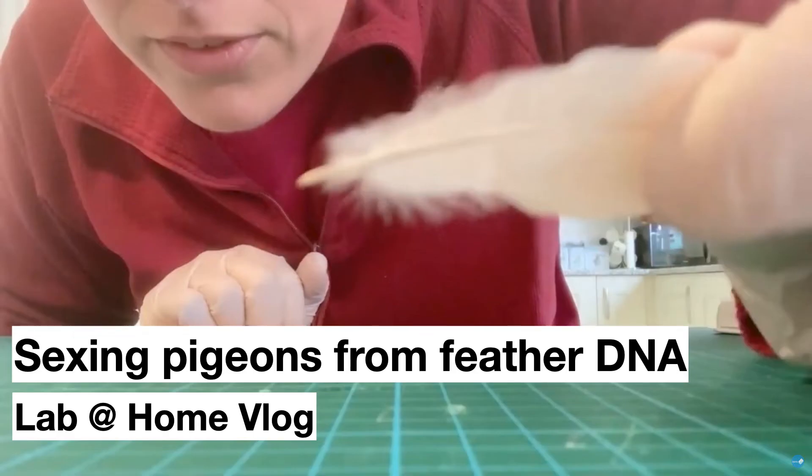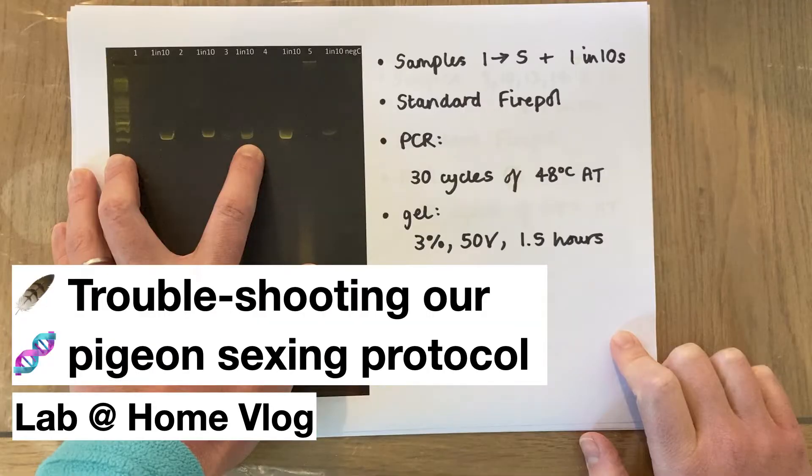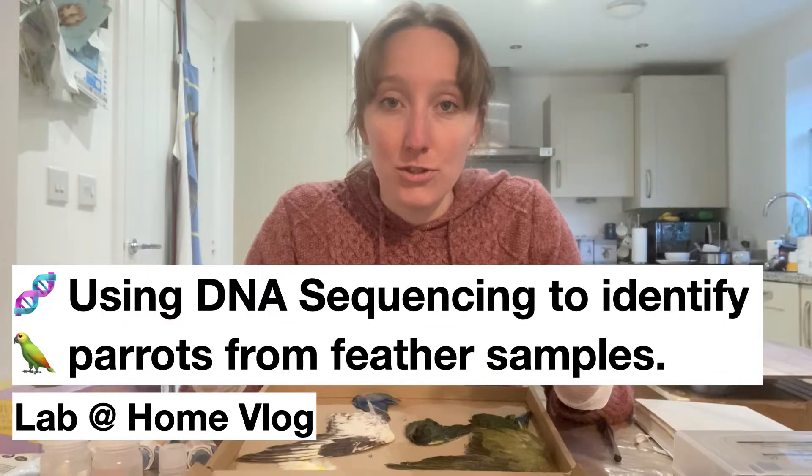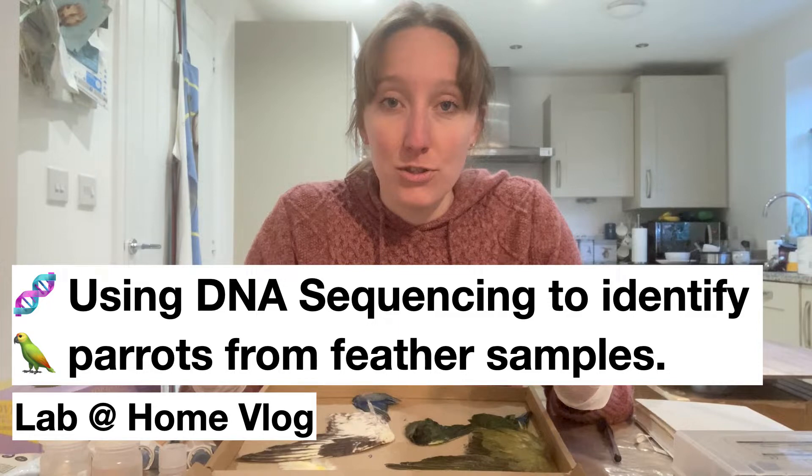I then extracted DNA from pigeon and parrot feathers sent to us from our collaborators, and was able to find out the gender of the birds those feathers were plucked from, which is really important for breeders and conservationists working on monomorphic birds. I also extracted DNA for our barcoding workflows, and I was really impressed how well those DNA barcodes amplified and how accurate the sequences were when I sent them off to the sequencing facility for Sanger sequencing. That was probably my favourite workflow to test because it really shows you the complexity of DNA analysis and how it can play such an important role in scientific discoveries.